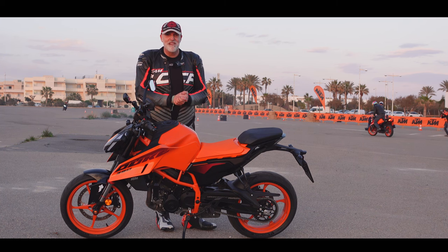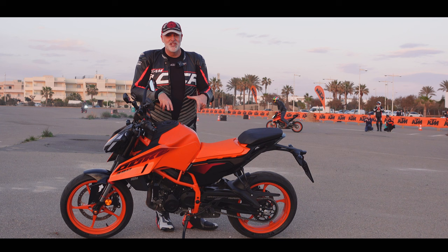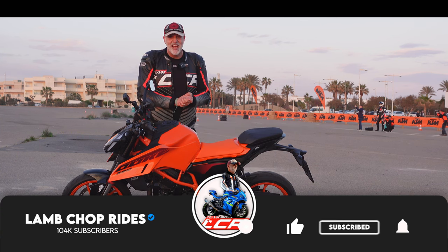Welcome to the KTM 390 Duke launch. We're in sunny Spain. We've got some 390 Dukes to mess about on. This is going to be a bloody good day.